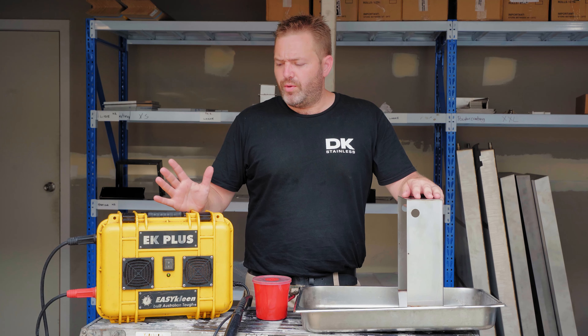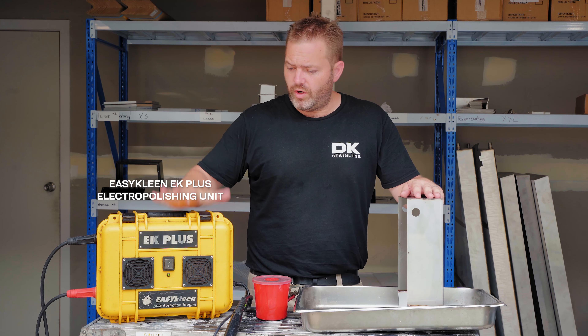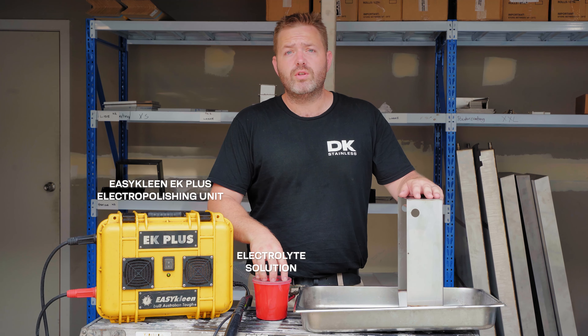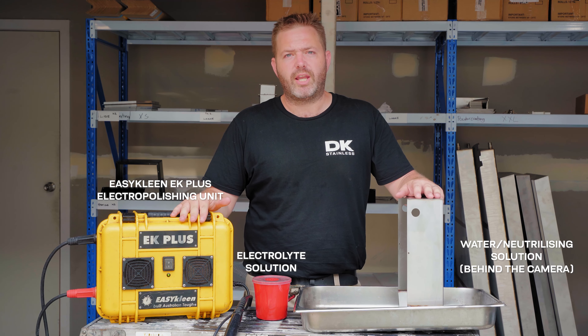G'day guys, today we're going to run through the process of electropolishing one of our rehydration station tanks. We've got our electropolishing unit, we've got our electrolyte solution, and we've also got our water and neutralising solution in behind the camera.